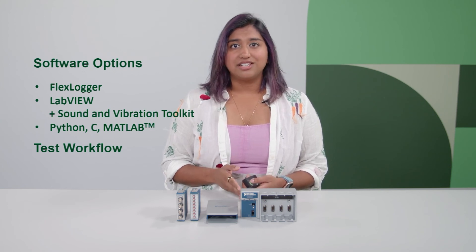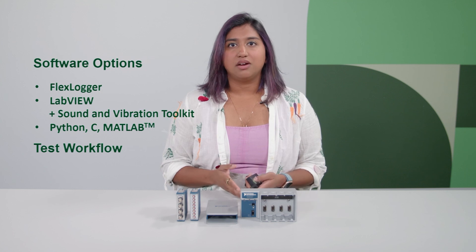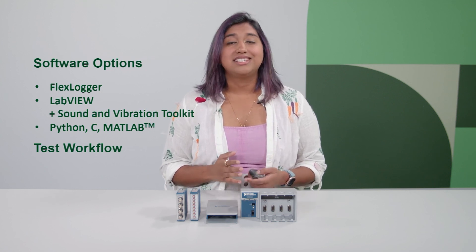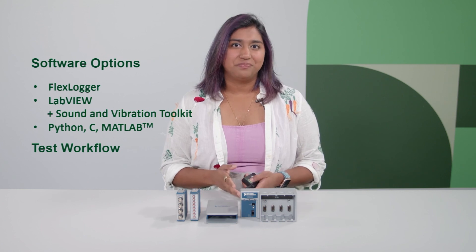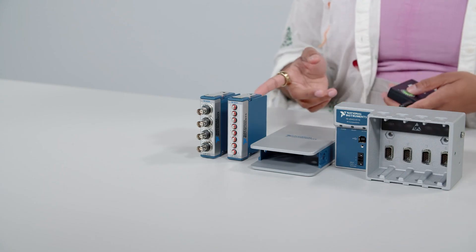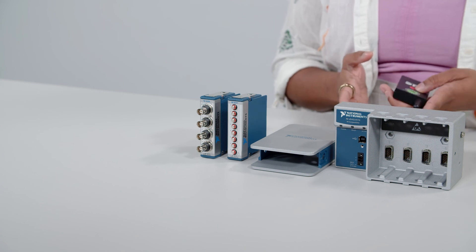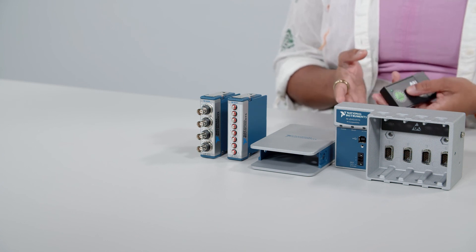So we've bundled FlexLogger and LabVIEW with other key software that will help you from the beginning to the end of your testing journey with Test Workflow. You get the benefits of FlexLogger and LabVIEW, plus software to help with data management, complex analysis, and test sequencing, and more.